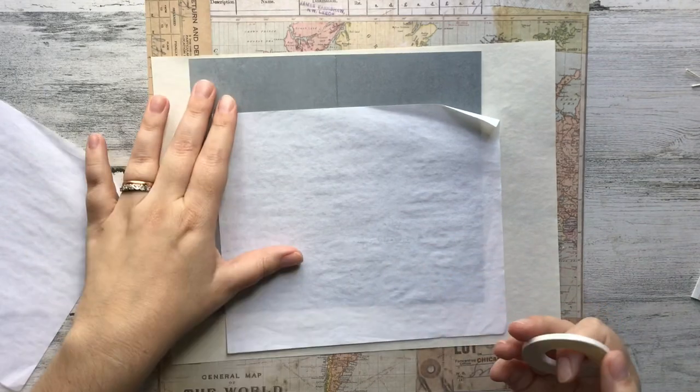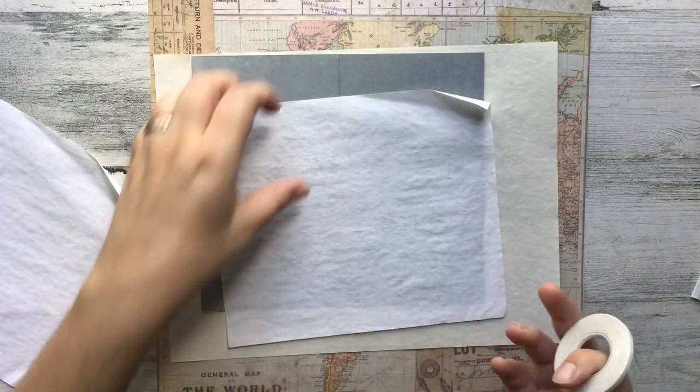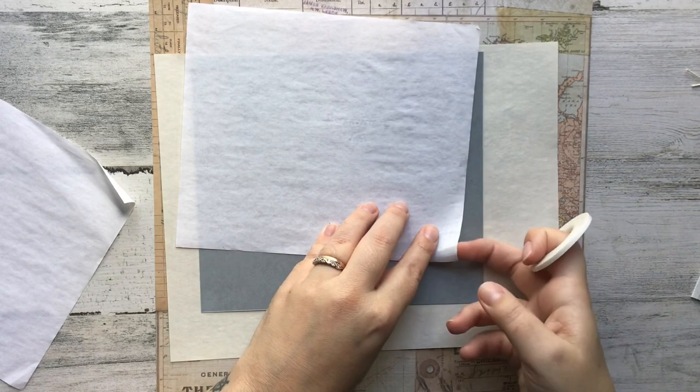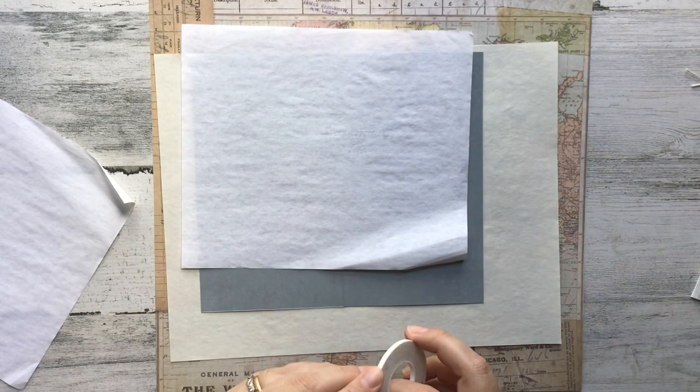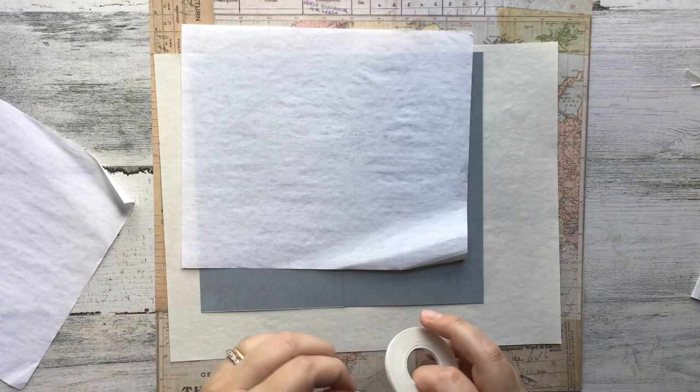Depending on how you want to do it and what size envelope you want to use, you're going to have to base your measurements on that. I didn't take specific measurements — I just held it up against my envelope and then cut it appropriately.